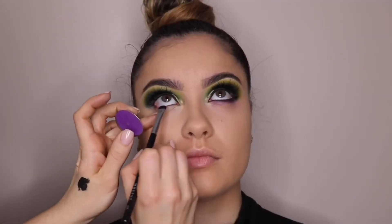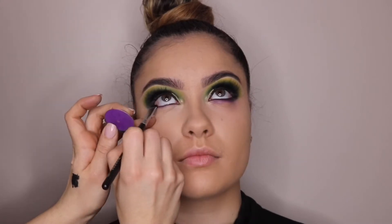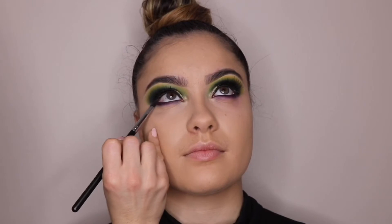For her lower lash line, I'm going to take Sugar Pearl's Poison Plum and add that to her waterline and her lower lash line. Then I take a darker plum color just to darken it up on the outer edges towards the outer V.